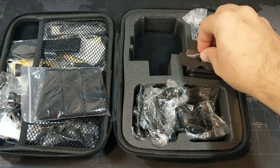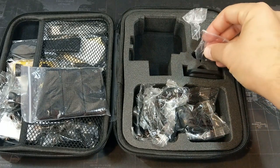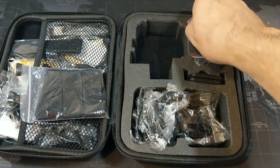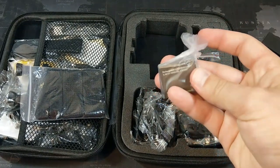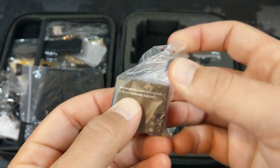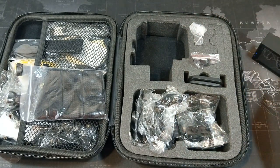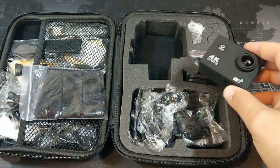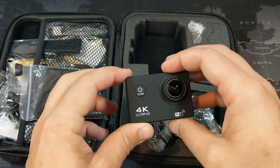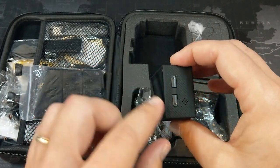It does also come with an extra battery — so it comes with two 1050 milliamp-hour batteries, good for about an hour and a half each, which is pretty standard for this kind of camera. It does have wifi, as mentioned, which is used to connect it to your phone.